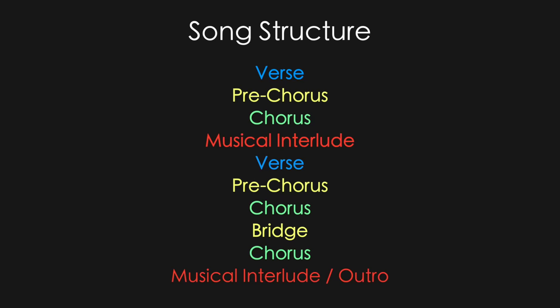First things first, let's look at the song structure. We've got our verse, pre-chorus, and chorus that it starts with, and then a little musical interlude for a section there, and then that same thing repeats. And then we go to a bridge, another chorus, another little musical interlude part, and then we're done.